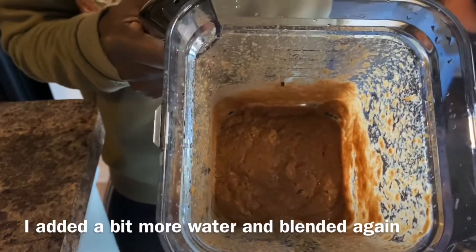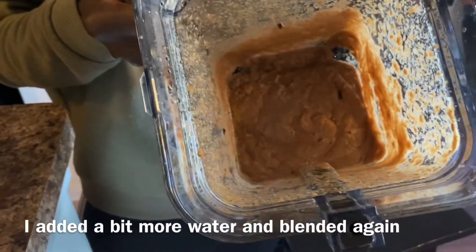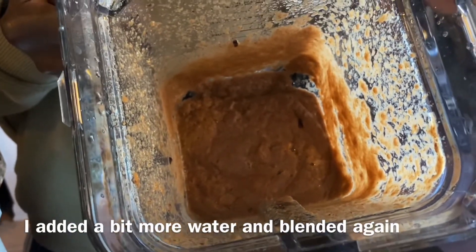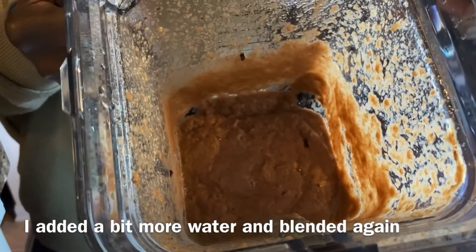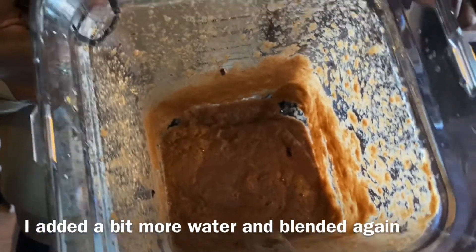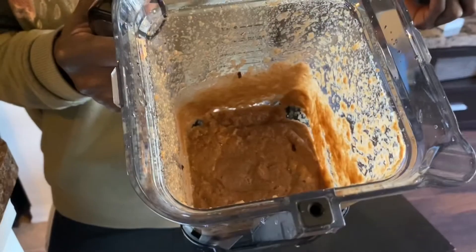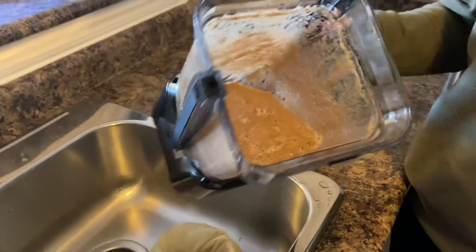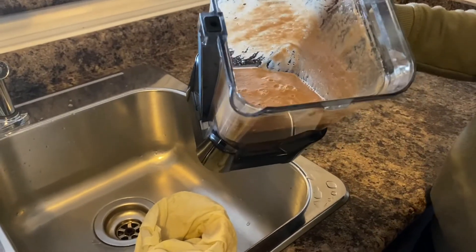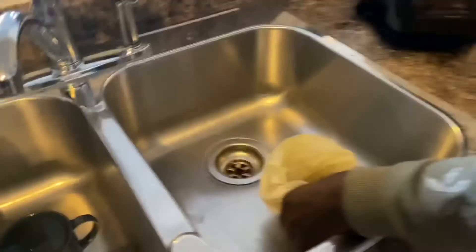This is what it looks like blended. I think it will strain no problem, but I really like to not have too much pulp when I strain. So I'm going to add just one more little cup of water and blend it again to get more juice out of the pulp — I don't want to throw all that out. With the added water, I like this consistency better. It looks more blended and I think we'll get a lot of the pulp out.